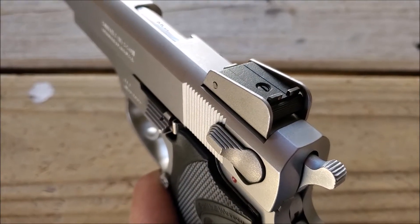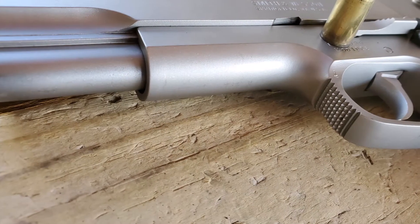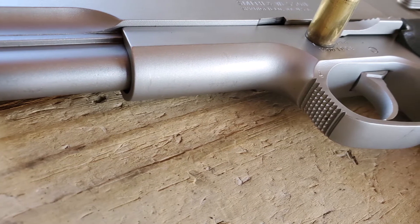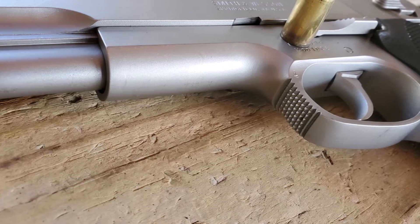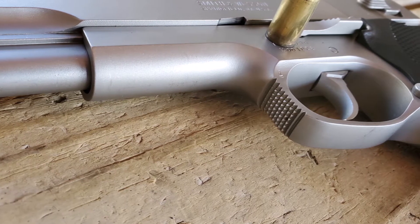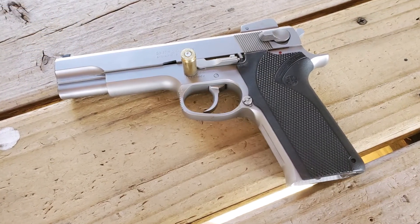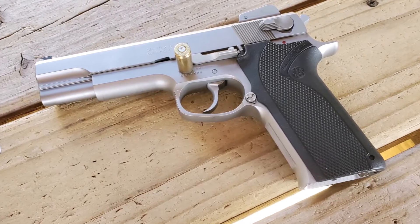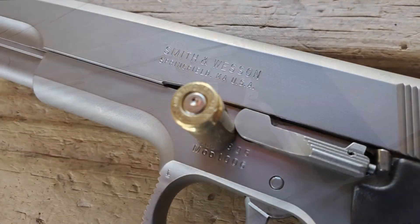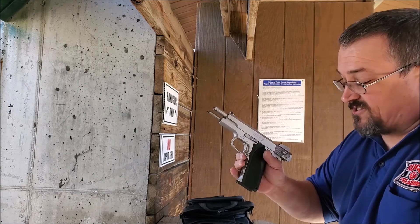You can see the adjustable rear sight with protective wings on both sides — very common on these third-generation Smiths. Looking at the trigger guard, there's checkering cut on the front of the trigger guard to give you that finger grip if you want to put your finger up there, like people did back in those days. This was always a round trigger guard — they did not make this model with a squared-off trigger guard. Fit and finish, as you can see, is beautiful. All around a really good-looking gun. Let's shoot it some more.